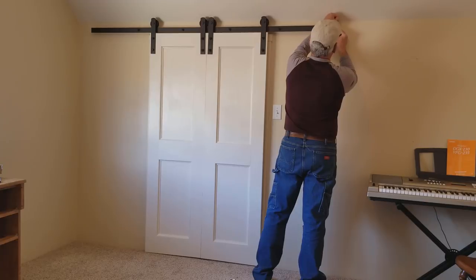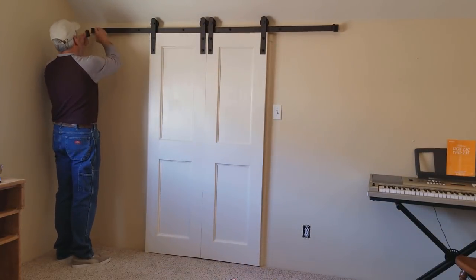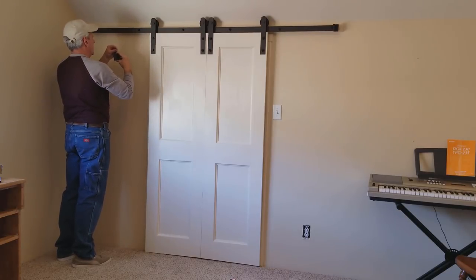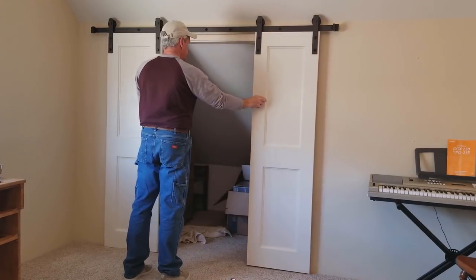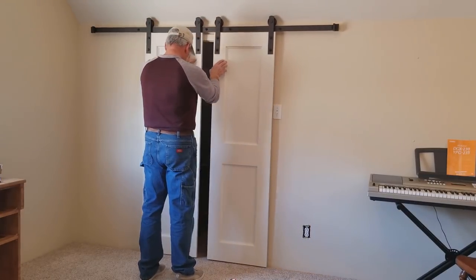My last step is to add the brackets that keep the doors from rolling off the end of the rails. That then leads me to the ritual I seem to always do of opening and closing the doors some insane number of times — you can just assume it's a lot more than necessary. One of these days I'm going to have to count the number of times I do this sort of thing before I'm convinced everything is working fine.